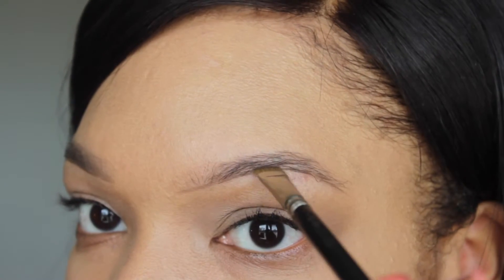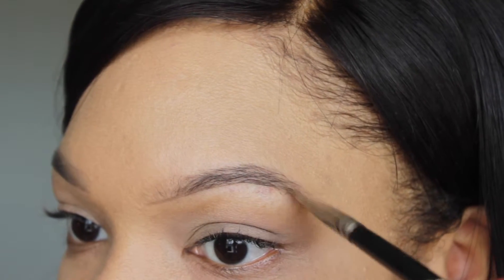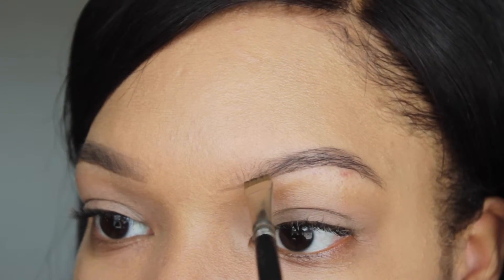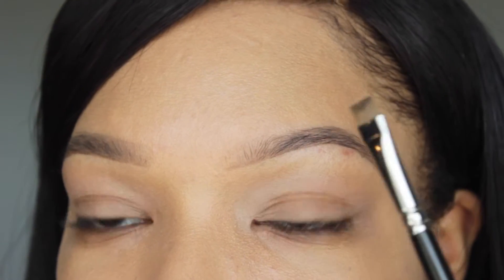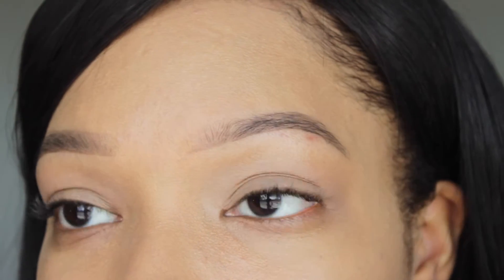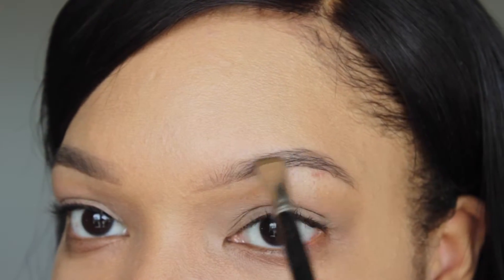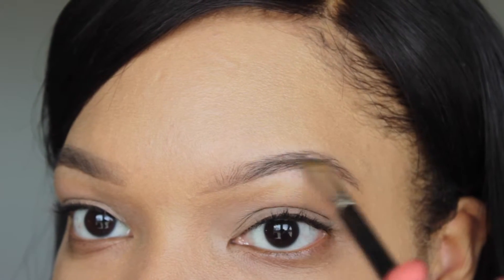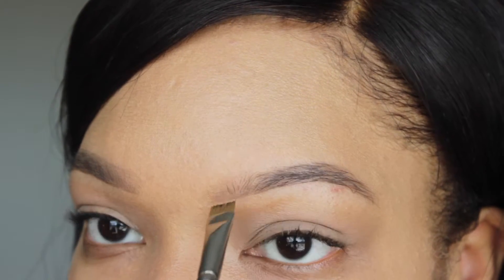When I get to the tail end I kind of just drag it across. The more product on your brush, the more it's going to put down when you place it against the brow. What I do is take most of it and flick it back, and then when there's almost nothing left on my brush I go into the front and flick it straight up.